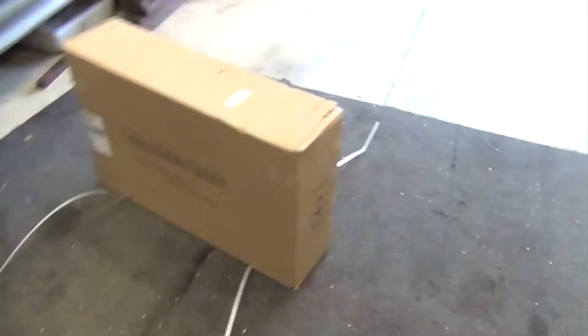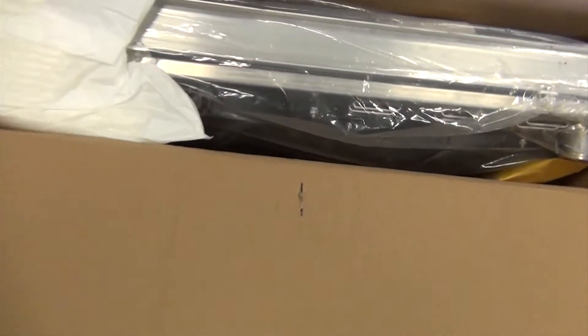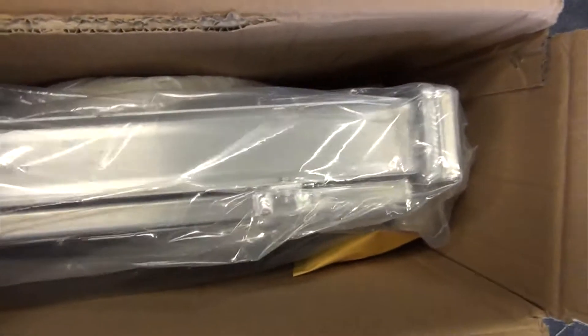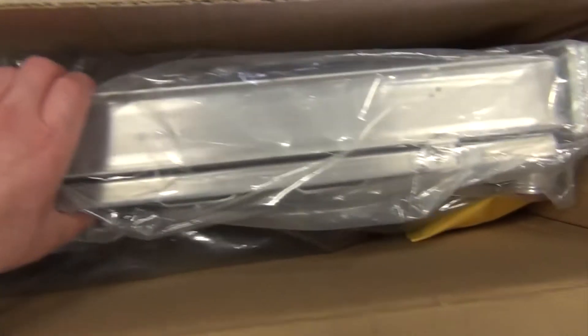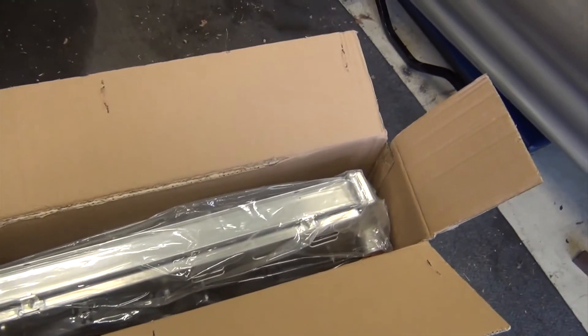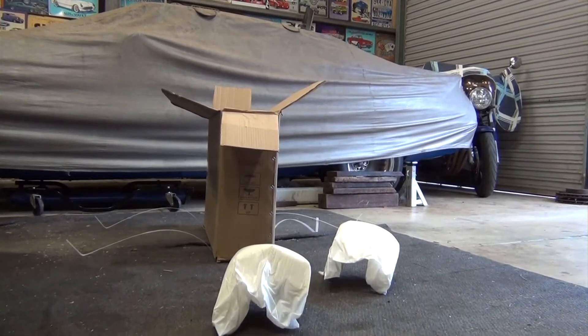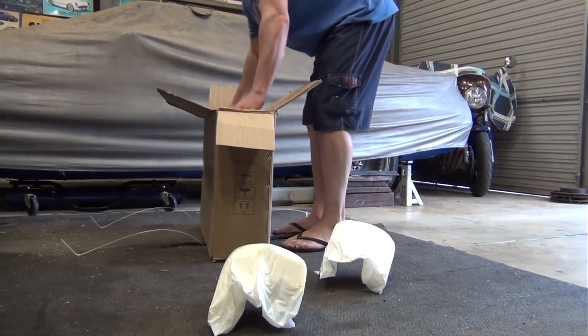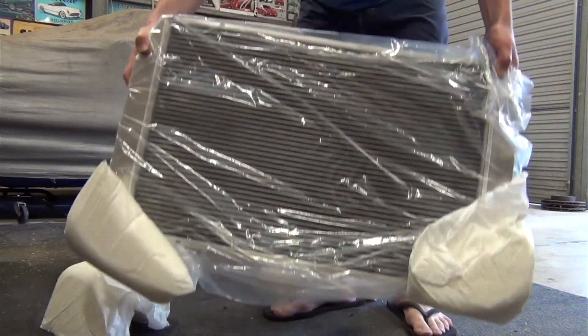There's a clue. Very nice — I'm probably going to need two hands to take this out, so I'll put this over here. There she is.